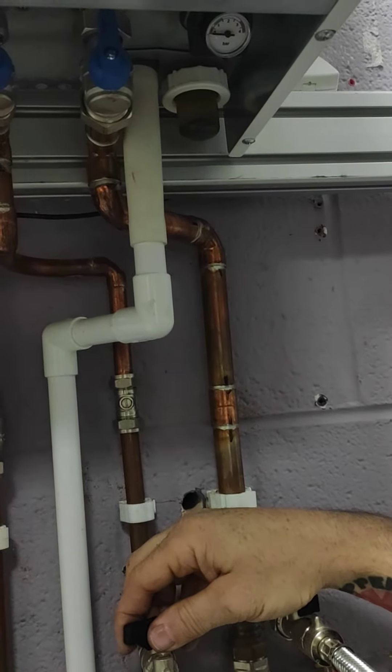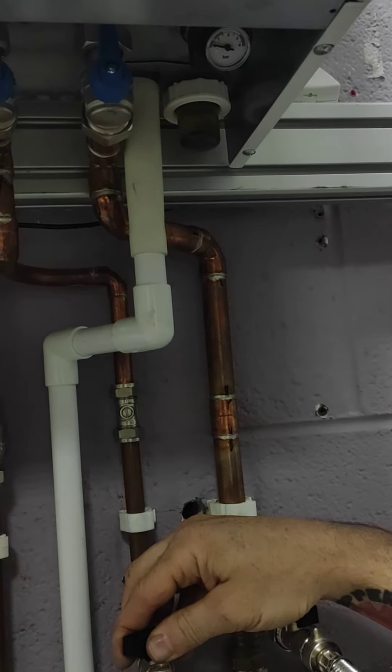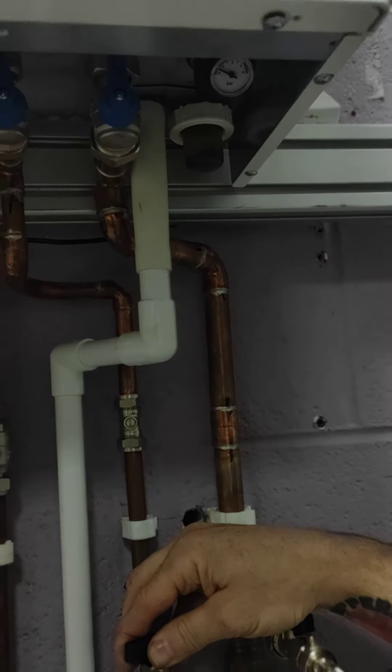So just do it slow — it doesn't matter if you take 30 seconds to a minute, because otherwise you'll be on the phone to people like me asking how to get your pressure back down. We're just going to get it just above one bar.